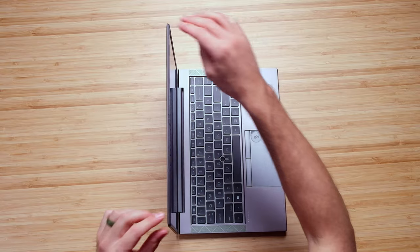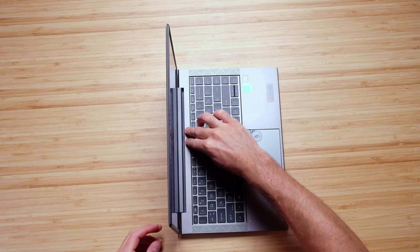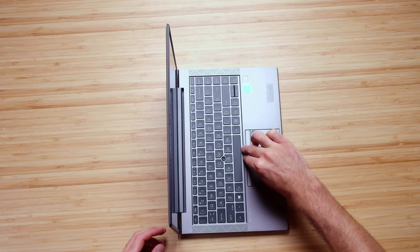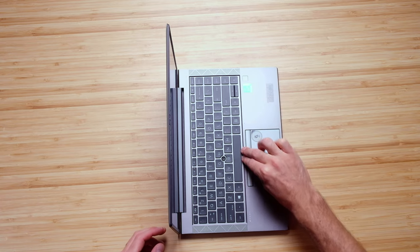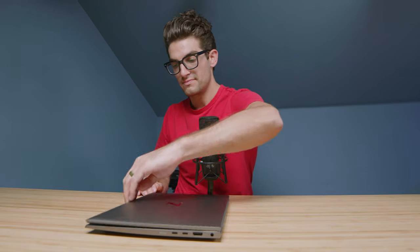We're going to check out the screen flex real quick — looks good there, a solid screen. Press here on the top of the keyboard deck, everything looks good there as well. And we're going to open and close the lid with one hand — that works solid as well. So as far as the build quality is concerned, this thing has what it takes.